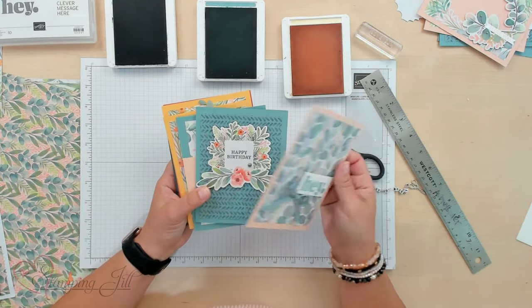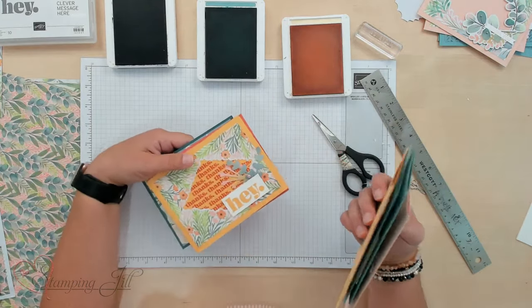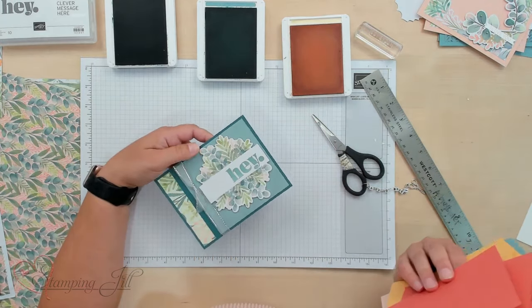Like I said, I've made up 10 different cards using this Frames and Flowers Designer Series Paper — so cute. We've decided to offer these as a downloadable PDF on our website. If you're interested in making these 10 cards, you can go to our website at stampingjill.com, download that PDF, and make the cards too. If you've liked what you've seen today — the Frames and Flowers Designer Series Paper, this cute Saying Hey stamp set — and you want to make these cards yourself, make sure to check the links in the description below. Thanks so much for watching and we'll see you next week for another Watch It Weekly Wednesday.